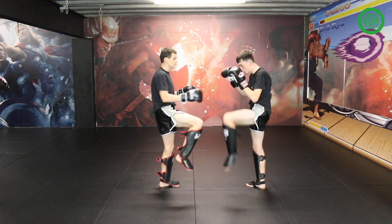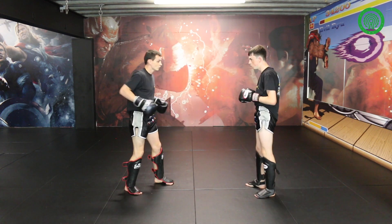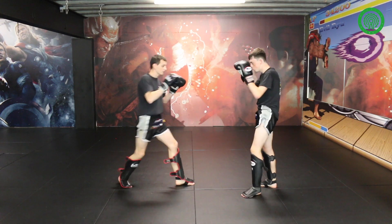So when he blocks, you can see the knee is on right down the centre, the stomach's open. So we go down and throw the right kick, do it with your block and fake it.